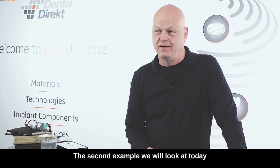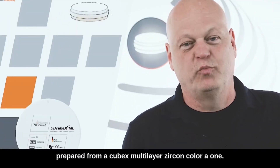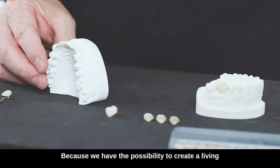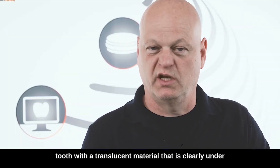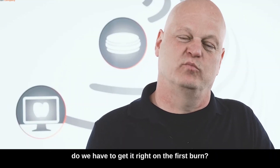The second example we will look at today is a central incisor in the upper jaw — in our case tooth 1.1 — which we have prepared from a cube X multi-layer zircon, color A1. Why do we take a cube X zircon in this case? Because we have the possibility to create a living tooth with a translucent material that is clearly under the brightness of the tooth to replace it. The question is of course how much color do we need and do we have to get it right on the first burn.